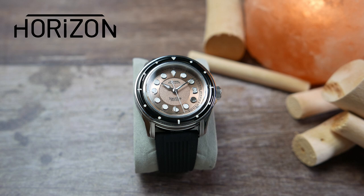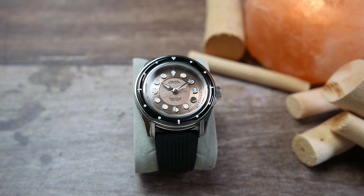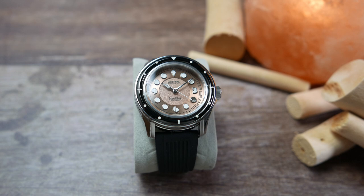Horizon watches was born out of one man's dream to design his own watch. Ukraine-based Fred, the founder of the brand, has been working with many different micro brands during the last 10 years on the design side of things. Now he decided it was finally time to make his dream materialize with the launch of this unique timepiece. This watch draws inspiration not only from the Art Deco movement but also from Jules Verne's famous 1870 novel, 20,000 Leagues Under the Sea.